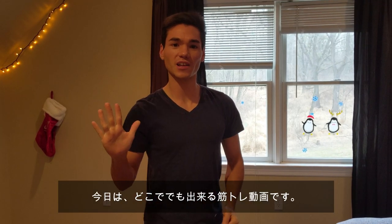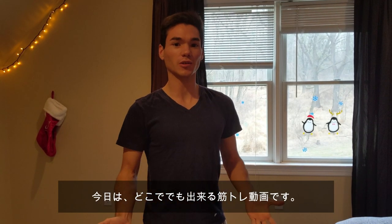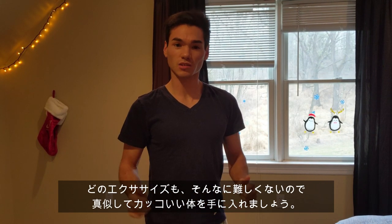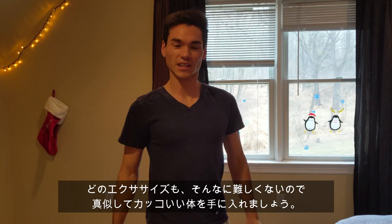Hello everyone and welcome to Just Brandon. In this video, I'm going to show you guys a 5 minute ab workout you can do anywhere, even your home. Each exercise is not too hard to learn, so just follow me. Let's do it.